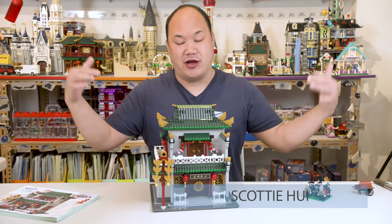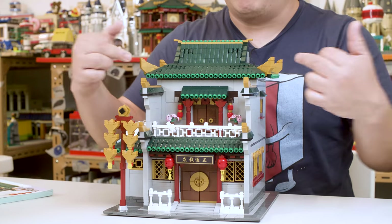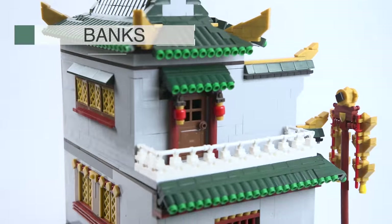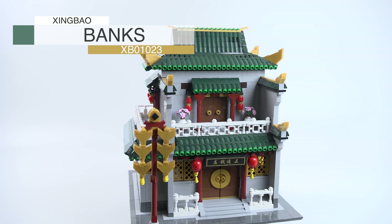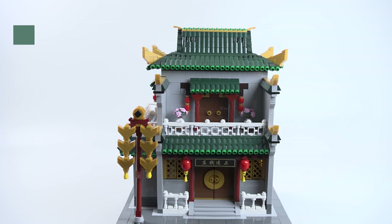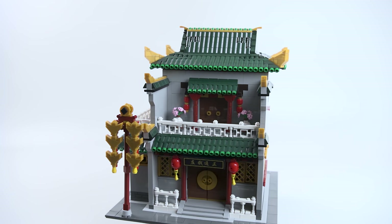Welcome back to Brick Me Up Scotty. I'm Scotty, and check this out. This is from Xingbao. Look at that. So this is Xingbao's Banks from the Chinatown Series XB01023, 2955 pieces.